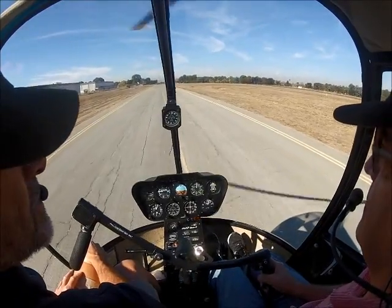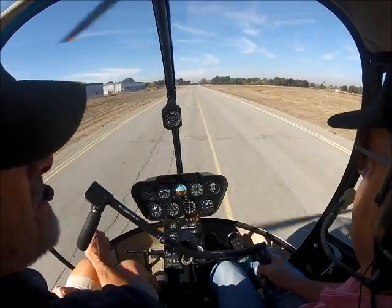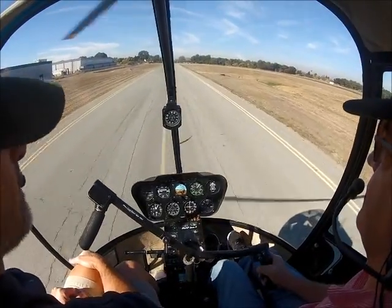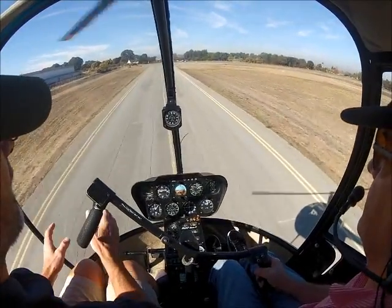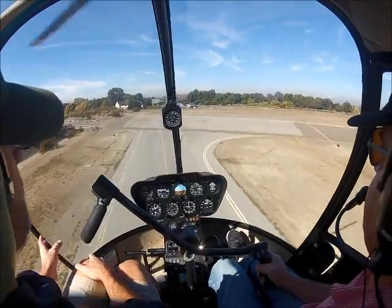I'm going to let you enter and establish the glide. I'm going to take over and do the flare because I want you just to feel a good flare coming in. You can stay on lightly as long as you don't interfere with me. We'll kind of — in glide — switch, where I'm the primary and you're just following.